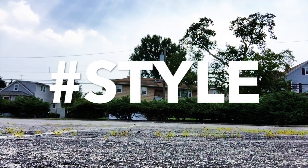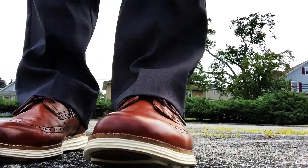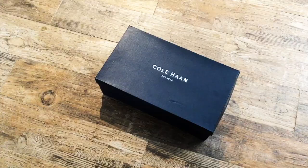All right guys, here's a quick product review. I wanted to let you in on something that was given to me as a gift — quite simply the most comfortable shoes I've ever worn — from one of my favorites, Cole Haan. Established in 1928, they've been around for a while making people look spiffy, and now making people feel spiffy.